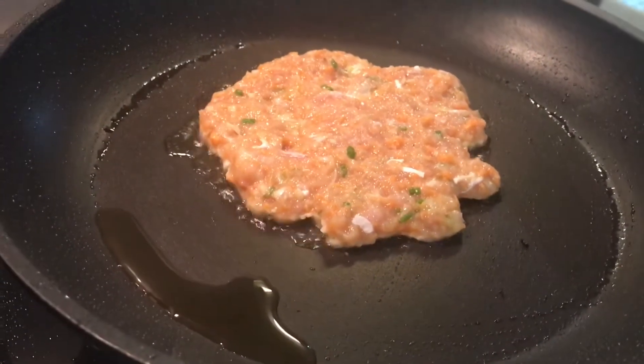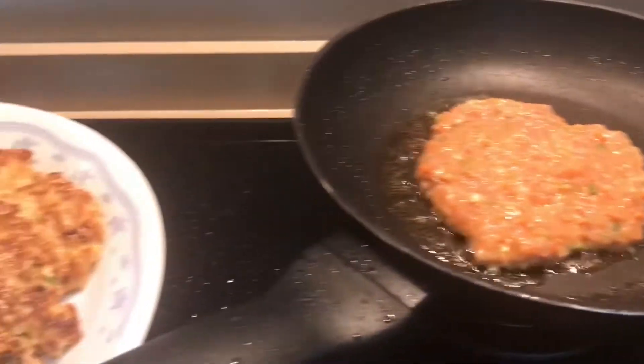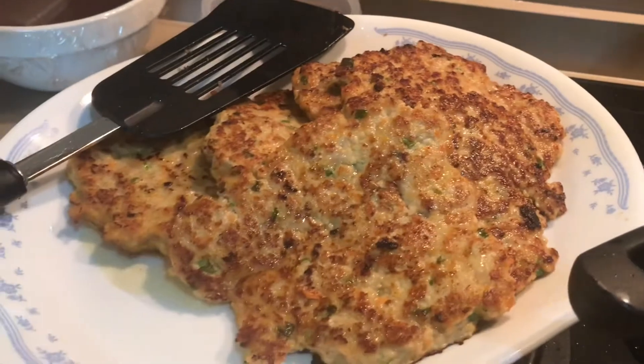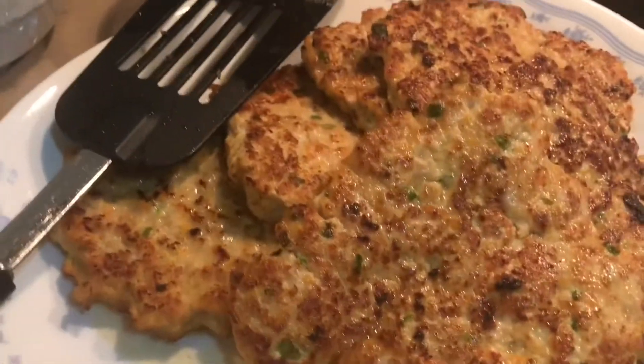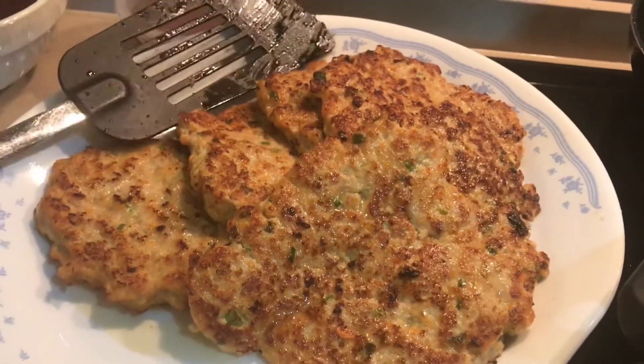Ladle, dip, stock. Stir, stir. Turn and stir.